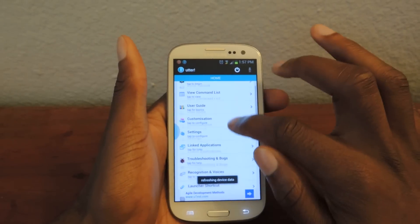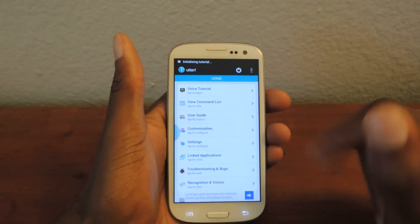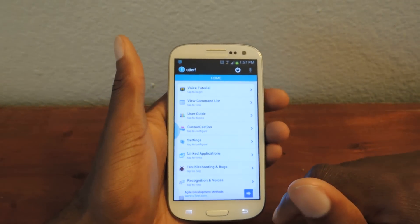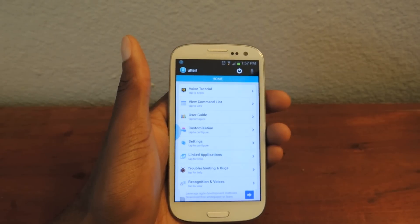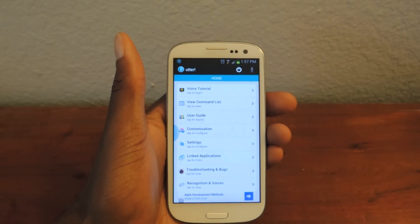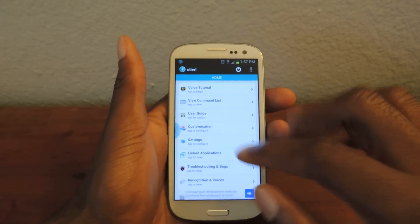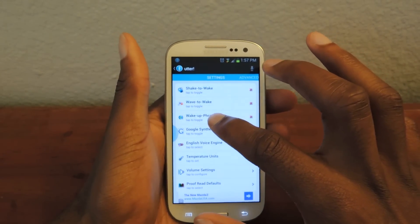Now there's a big list of stuff, so you're going to want to go to the tutorial, and she'll actually walk you through most of the main things that you need to know. For basics, you turn it on right here. If you want to have the Moto X style where you can just say 'wake up,' you can set that up. So go to Settings and then click Wake Up Phrase — just tap it.